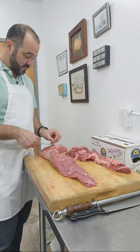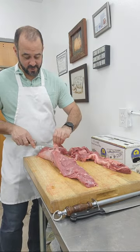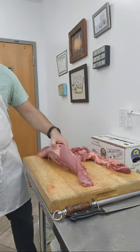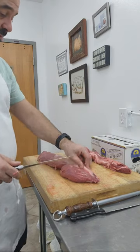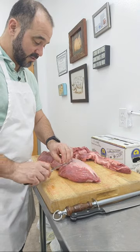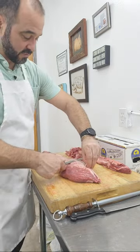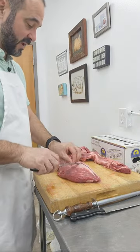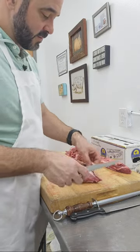I remember a chef I had in culinary school who worked in the Middle East for the royal family — I believe it was Saudi Arabia, he worked for a prince. He had an unlimited budget and would bring tenderloins and try to make burger patties out of them. He said they were not as good as just using top round or bottom round with added fat to make it flavorful enough. That was an interesting story.